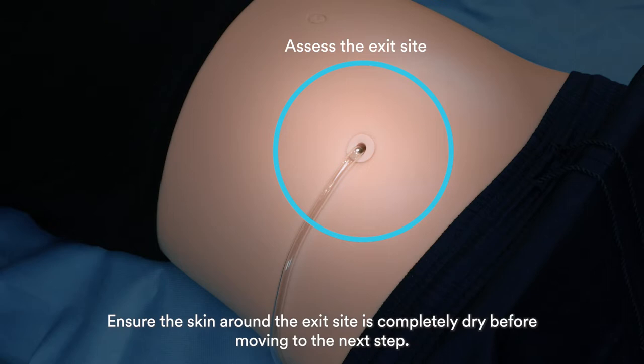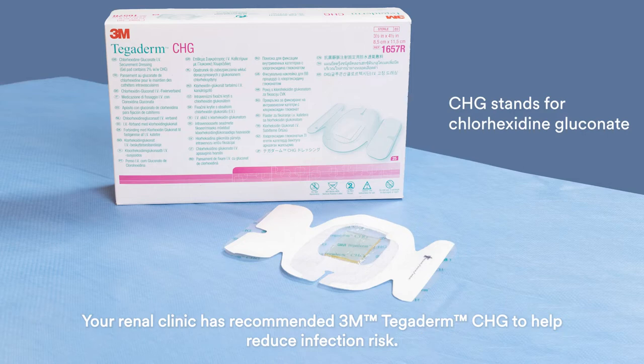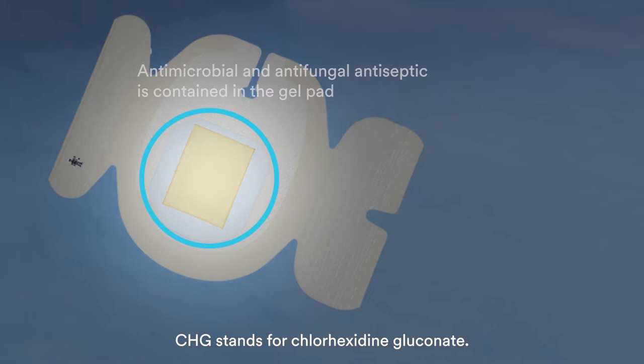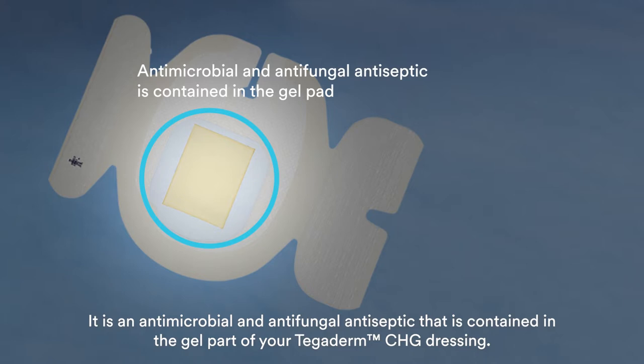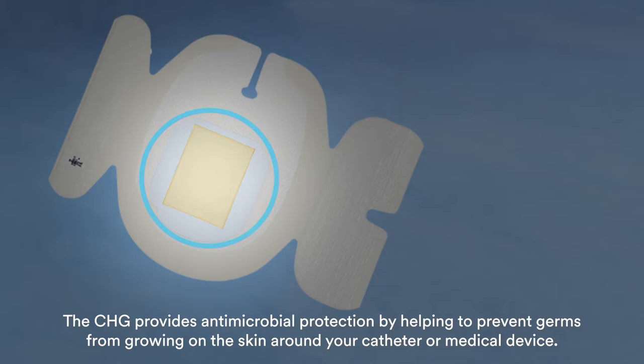Ensure the skin around the exit site is completely dry before moving to the next step. Your renal clinic has recommended 3M Tegaderm CHG to help reduce infection risk. CHG stands for Chlorhexidine Gluconate. It is an antimicrobial and antifungal antiseptic contained in the gel part of your Tegaderm CHG dressing. The CHG provides antimicrobial protection by helping to prevent germs from growing on the skin around your catheter or medical device.